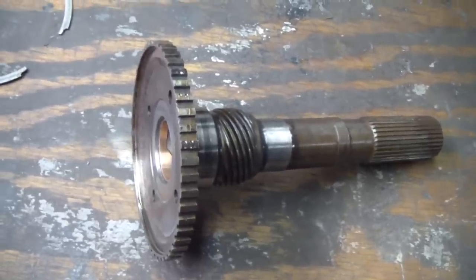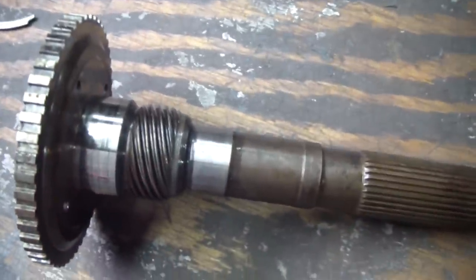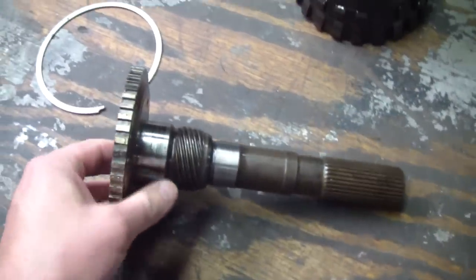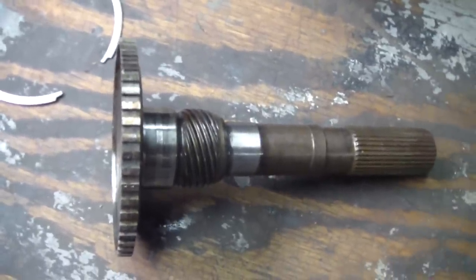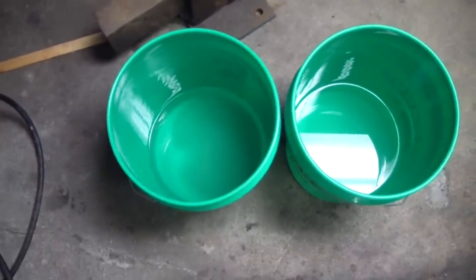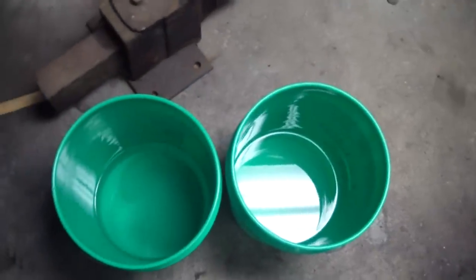The output shaft has been inspected for general cracks and defects, the bushing has been checked, the journals have been checked for wear and scoring, the governor gear has been checked — looks good enough for my transmission. Now I'm going to show you how I wash it. From this point forward, basically every piece in this transmission is going to be thoroughly looked over and washed in this fashion, and if anything's wrong it'll be addressed. I have a couple of five-gallon buckets with odorless mineral spirits — a gallon in each. I'm just going to put the piece in there, wash it, rinse it in the second bucket, then blow it off with compressed air.